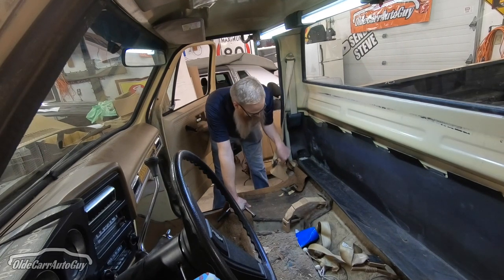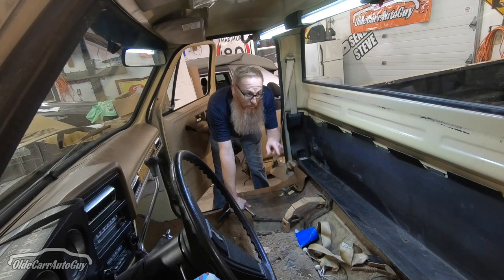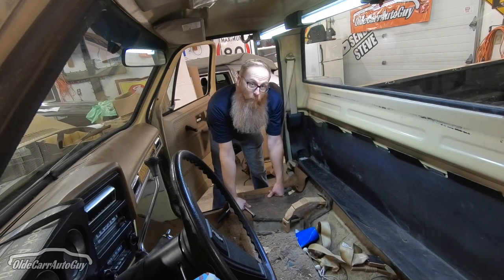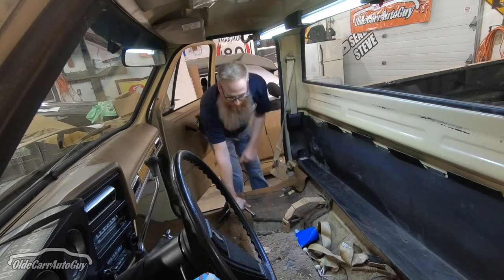Now in order to get this carpet out we've got to get the sill plates off both sides and get the seat belts out on each end because there's a bolt that kind of goes right down through the carpet. So let me grab the tools and we'll get to that.